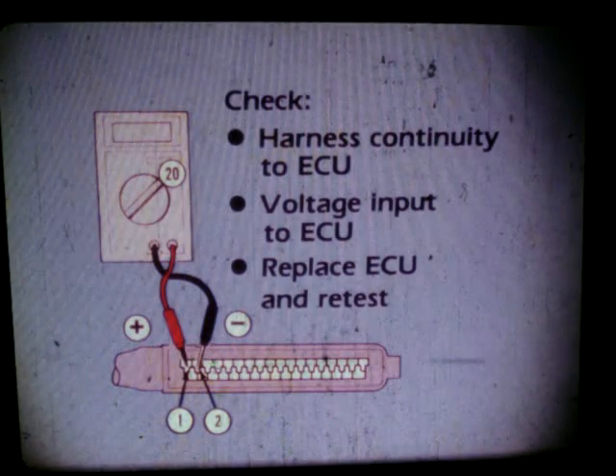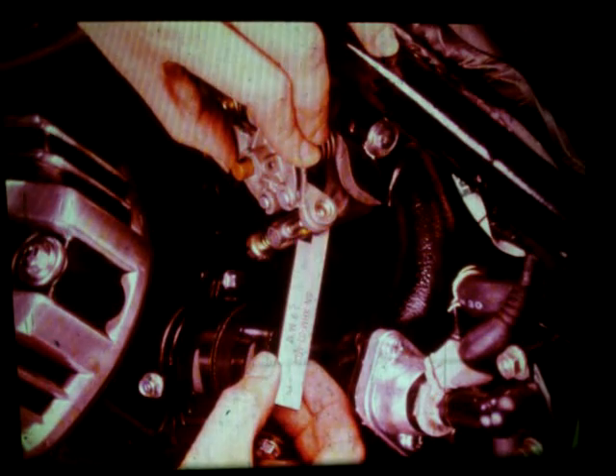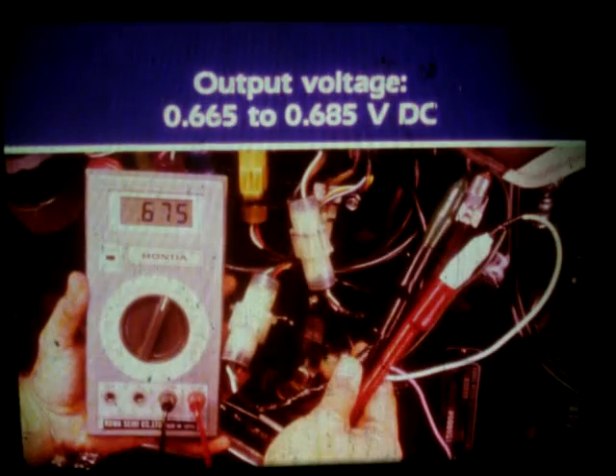Also check voltage input to the ECU at the number 1 and 2 terminals in the coupler. If the input voltage still doesn't meet specification, replace the ECU and retest. Before the output voltage is measured, the throttle sensor must be open to specification. First, back off the idle adjustment screw and turn it on to clear the throttle lever. Be careful not to loosen or adjust the idle stop screw. Take the 2.9 millimeter feeler gauge from the turbo test kit and position it between the throttle lever and the idle stop screw. Don't rest the gauge on the protrusion of the throttle lever, as it will affect the reading. Now attach the red meter probe to the white adapter wire and the black probe to the green adapter wire.